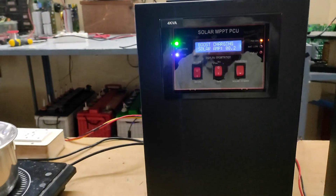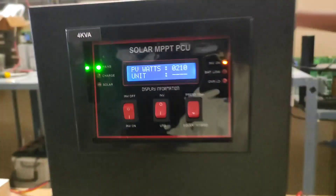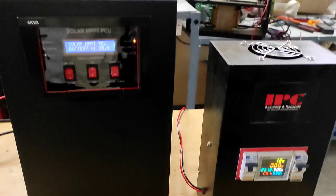Initially let's test the load. The inverter mode, mains, and solar are already switched on. To start the test, let's turn off solar and mains. We have taken a 1200W induction stove and an 1800W heat gun for a load test in inverter mode.